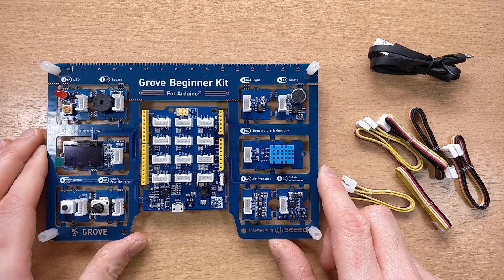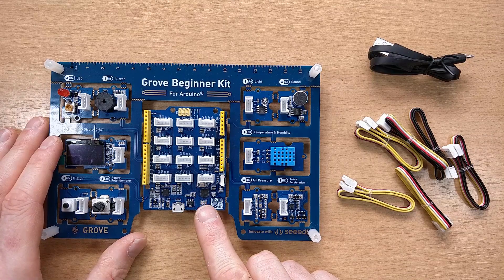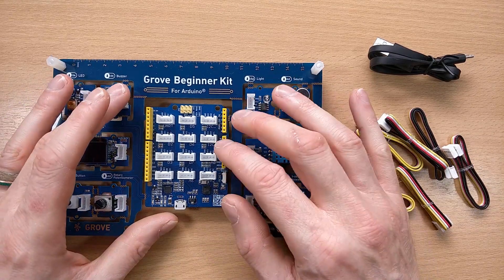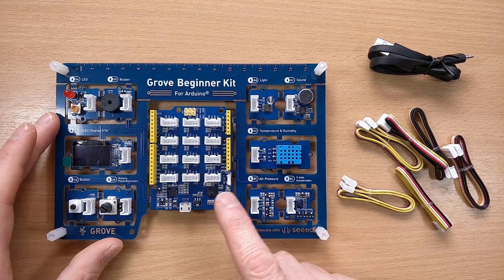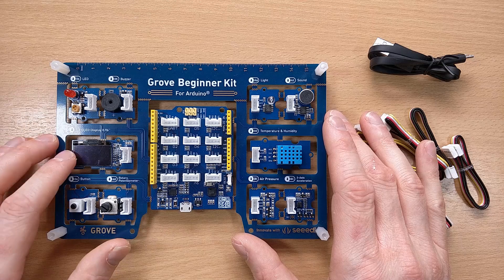The kit itself seems very well put together. It features an Arduino clone in the center based on the Atmel 328P, which is the same chip we find in the Uno — so this is effectively an Uno in the center for all intents and purposes. Around the outside it has a bunch of modules: an LED, a buzzer, an OLED, a push button, and a rotary potentiometer.